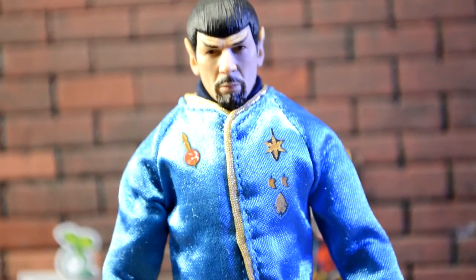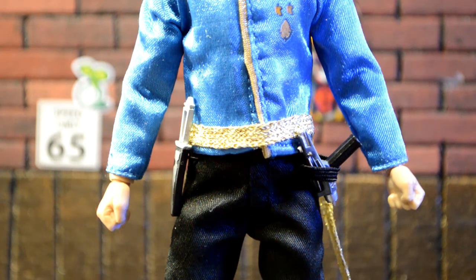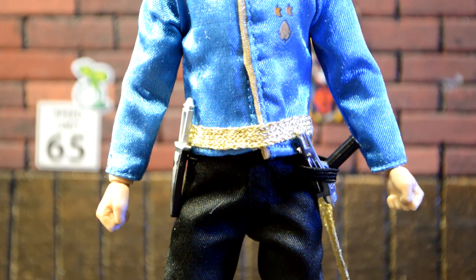That head sculpt is amazing. So his phaser fits in that little cloth band right there, which is kind of weird — I wish it was plastic or something. Why is it a cloth band? And then the knife has a little string with a clip that fits on perfectly right there. But what worries me about that is it's very thin and it'd probably be really easy to rip off. So be really careful with that figure.